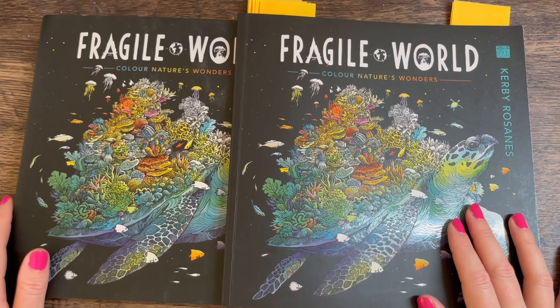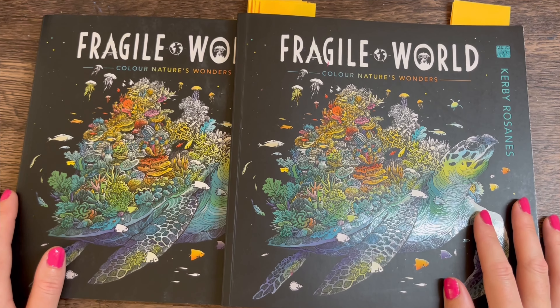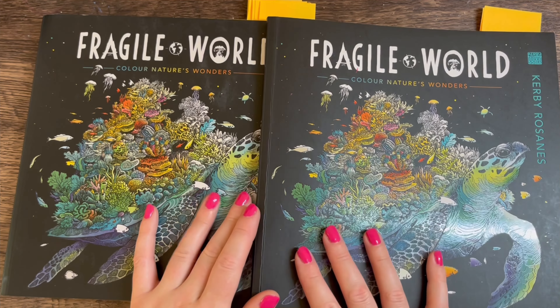I'll be on the school run shortly, so hopefully I can keep my little boy away from the park — sitting out in the sun isn't my idea of fun. So first off, I'll explain why I've got two copies here.